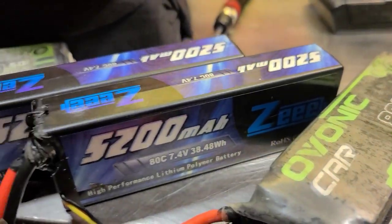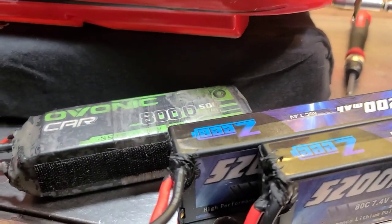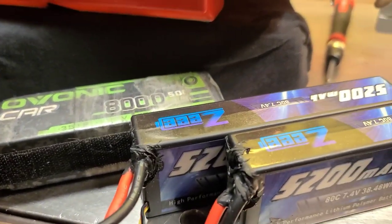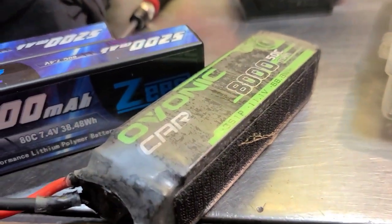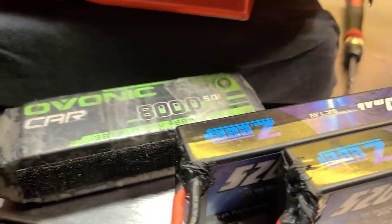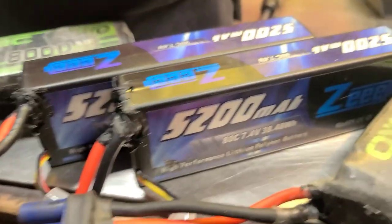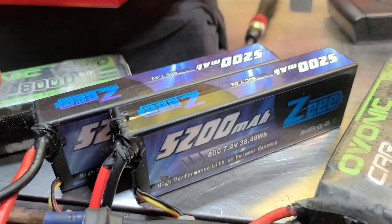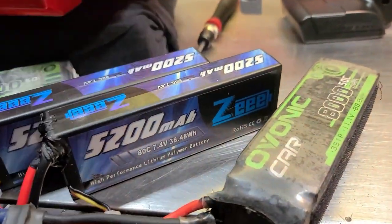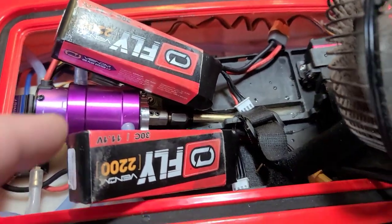A viewer commented that when he was done with his batteries after running his RC boat, he would put his batteries in a bucket of rice — like you would a smartphone if you dropped it in water. That would work after you've sunk your boat as well, to soak the moisture out of your batteries. Just throw them in a bag, bucket, or bowl of rice.